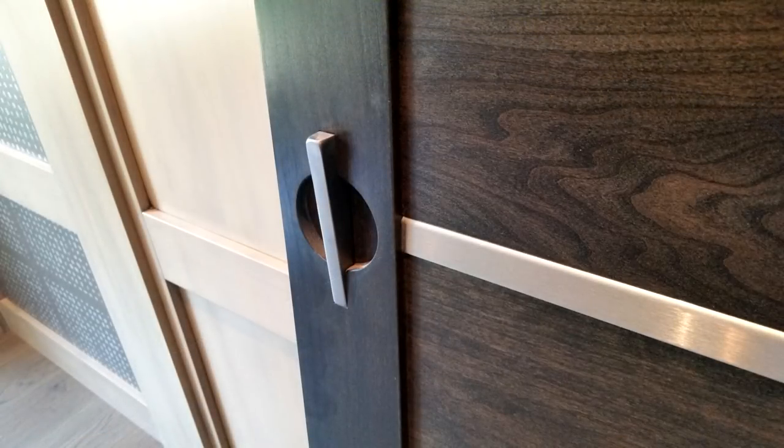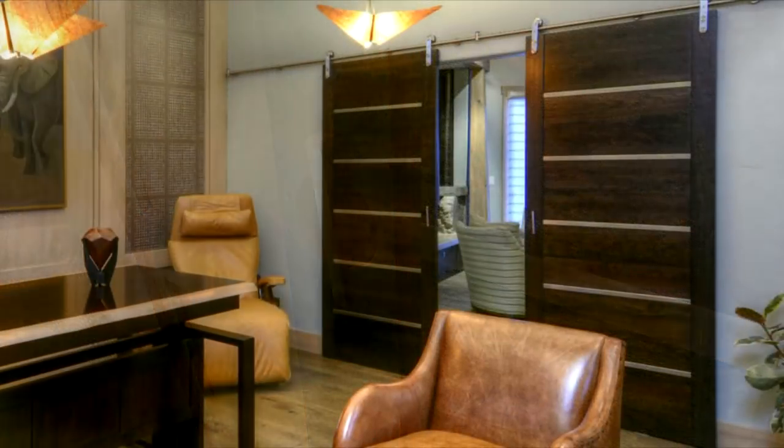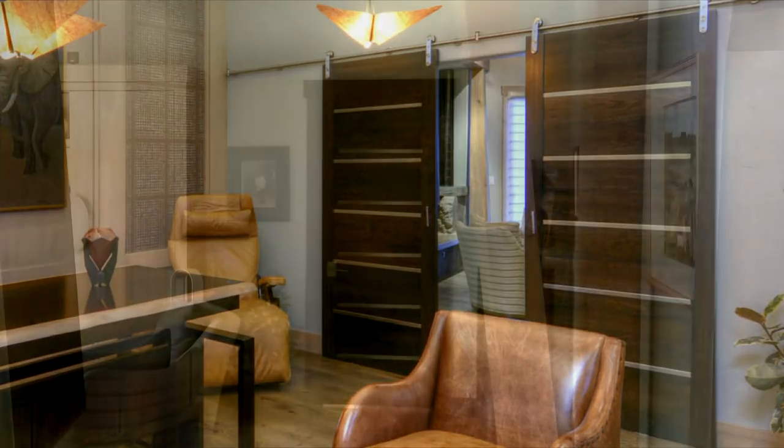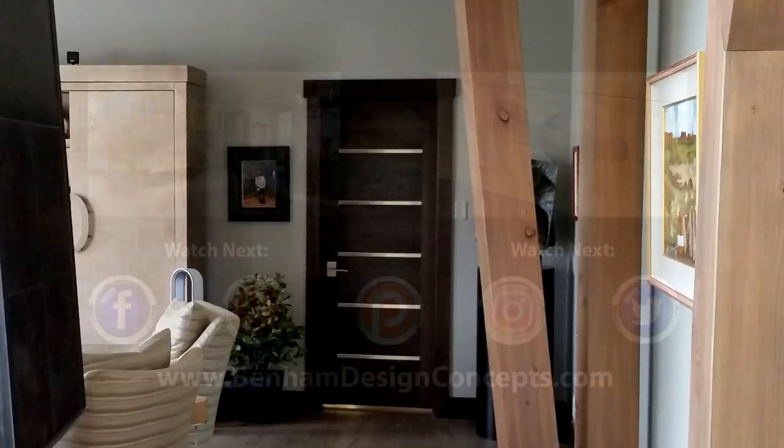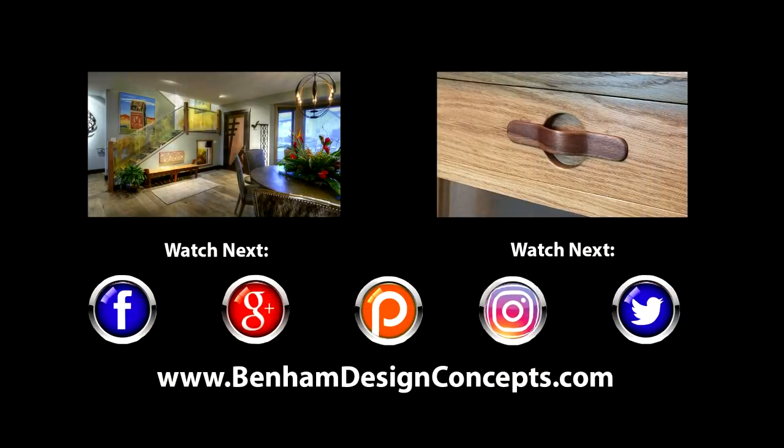And there you have it — some custom doors made from cherry with an espresso-colored stain and stainless steel accents. I think they turned out really great. They were used for barn doors, typical swinging doors, and some pocket doors. Thank you so much for watching.